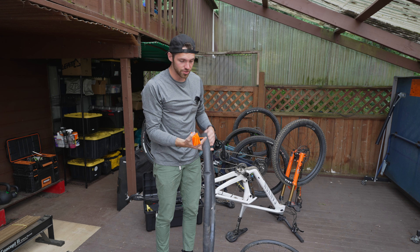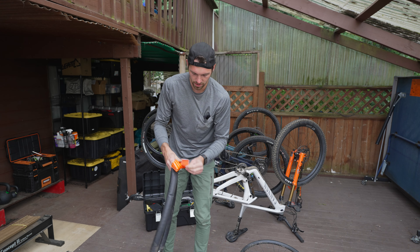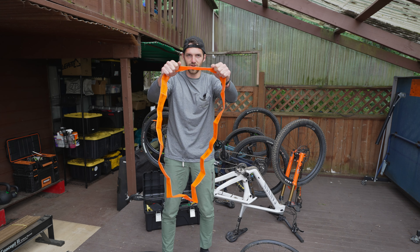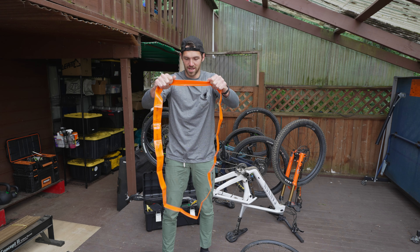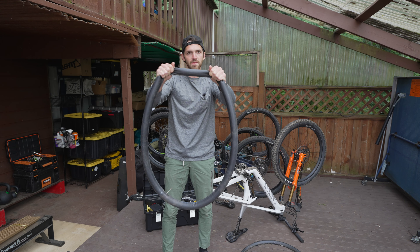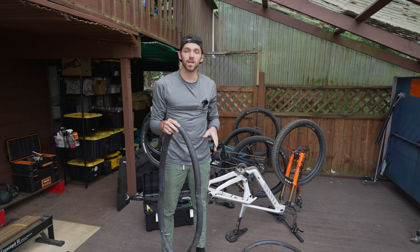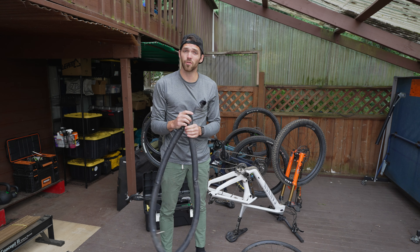I want to take this moment to show you the difference in the material and kind of show you the durability. You take this tube and you can see — watch my fingers — how far it's stretching: barely any at all versus your standard tube, which has quite a bit more stretch. This really goes to show the durability of this tube and what they've done to increase that puncture resistance while also keeping it lightweight — again, only 100 grams per tube.